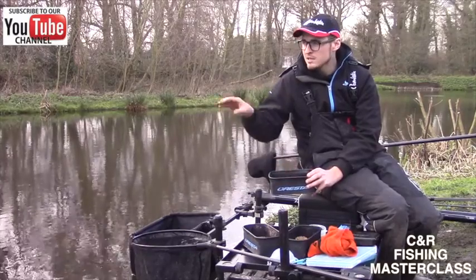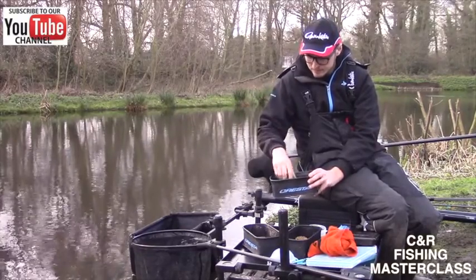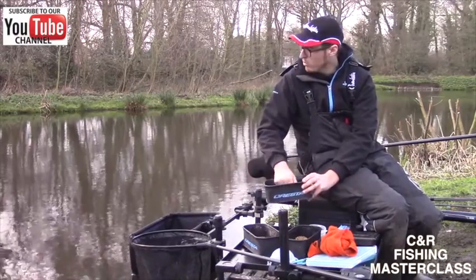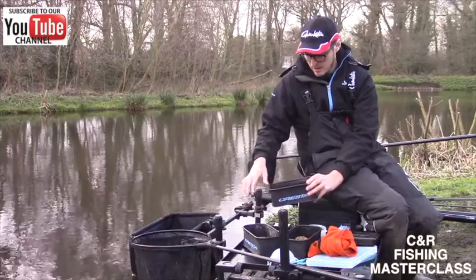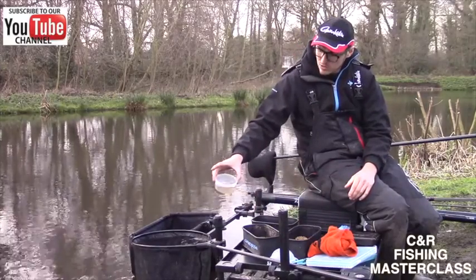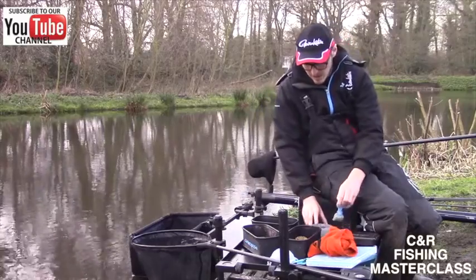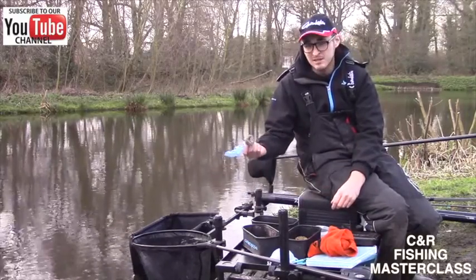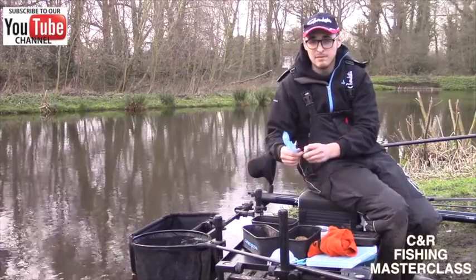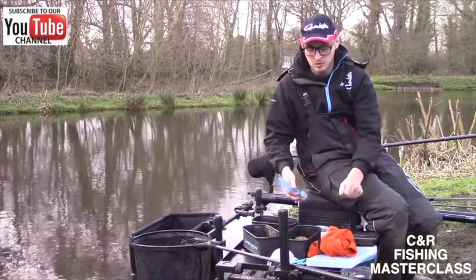The reason I do that is the bottom here is very, very silty. Sometimes if you make a little ball — just a small ball — put it in short at 11 metres, the carp will come over that. I've also got a little tub of expanders, and if it's a really good session I've got some more expanders in a bag, tightly packed — just take them out and put them straight into the water.